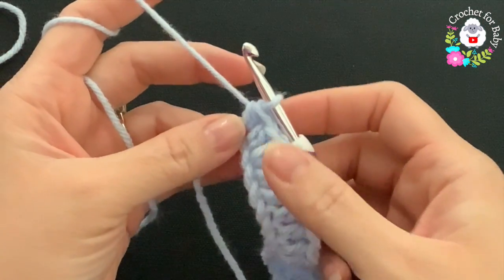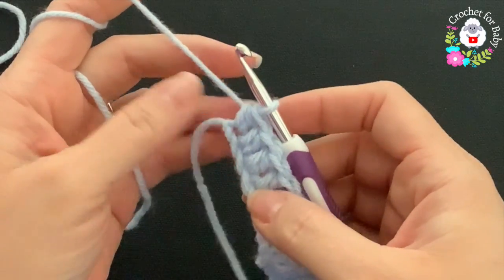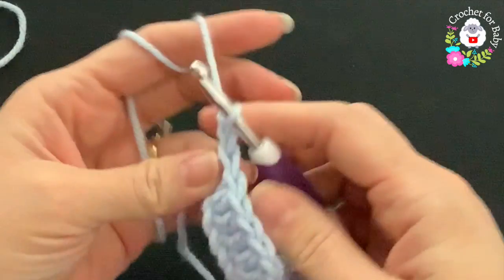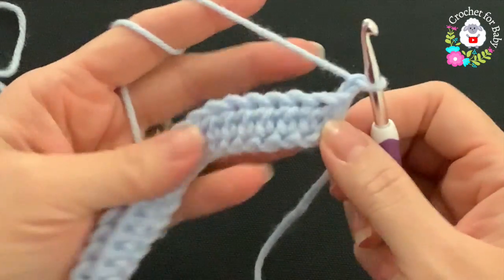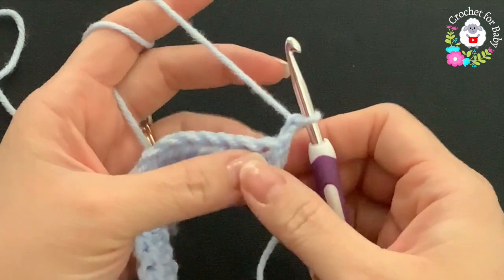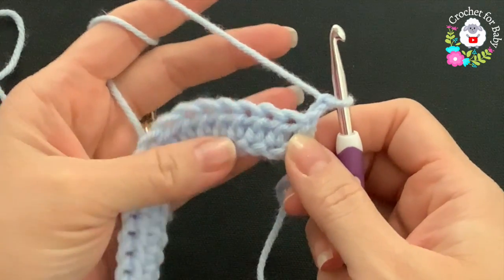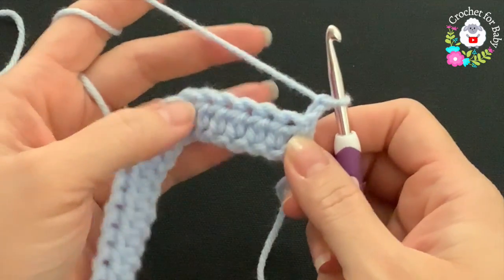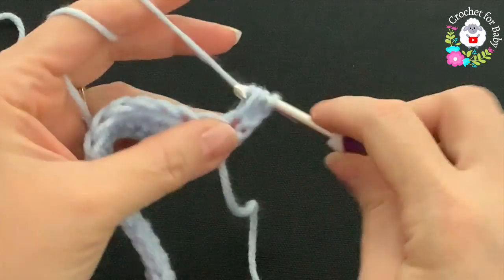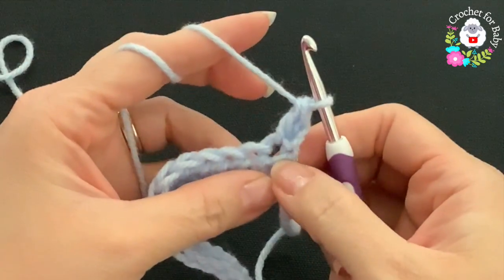At the end of the first row I did half double crochets — I have 48 half double crochets. For the second row, chain two and turn. These two chains never count as a stitch; they're just here so that when we finish the yoke this part is nice and straight. I'm going to do a total of six double crochets for the first front panel.